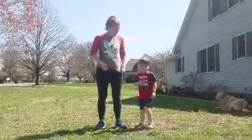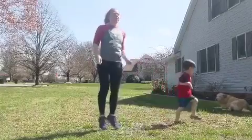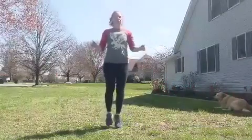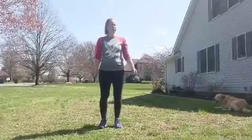Now we got to jump. Are you going to jump? All right, let's jump. Jump. Jump. Good job Rory. Jump. Jump. Jump around. Good job Rory.